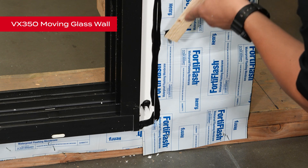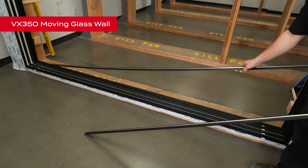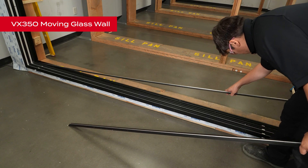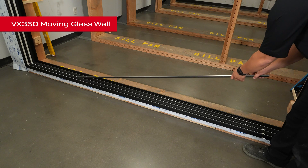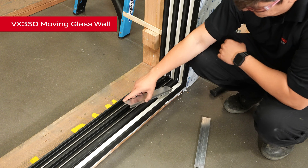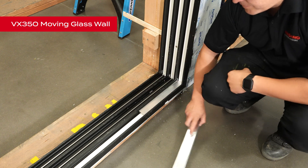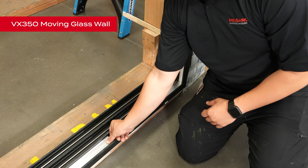Next, we will apply flashing to the door head after the frame has been secured to the opening. Now we are ready to install the door tracks into the frame. The longest track for the lead panel will go in the interior track slot, followed by the shorter track in the center slot. For the fixed panel, install the two retainers in the exterior slot. This will help support the fixed panel when in the proper position.